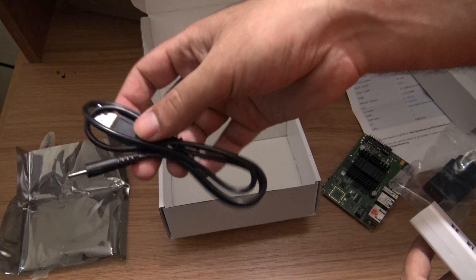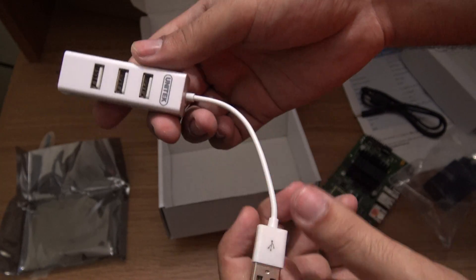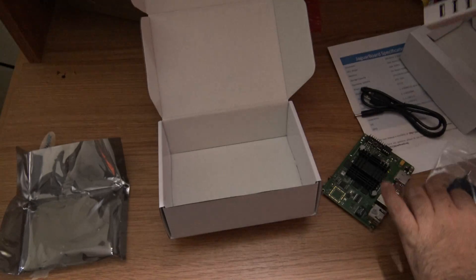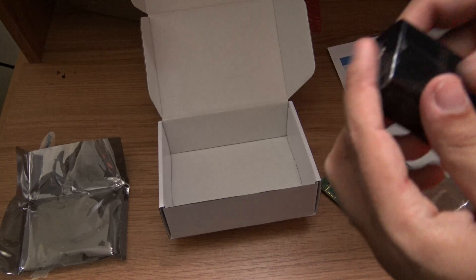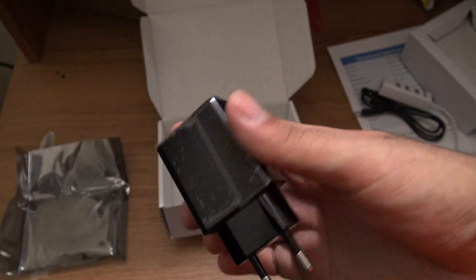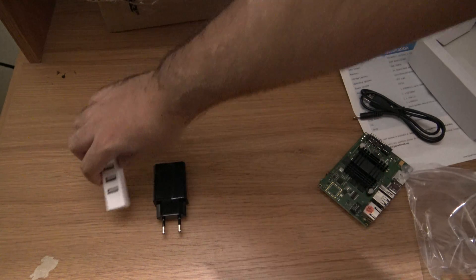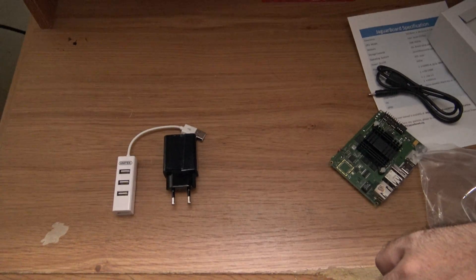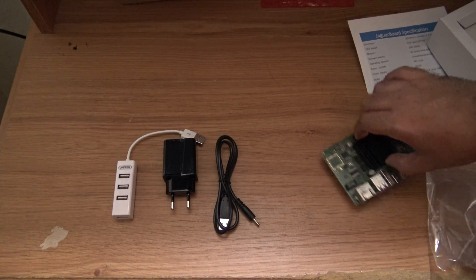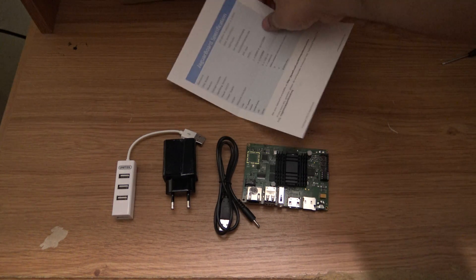So we have the cable here, and here we have the four-port USB hub, and the European power adapter. So we have the adapter, the four-port USB hub, the USB cable, and of course, the Jaguar board.